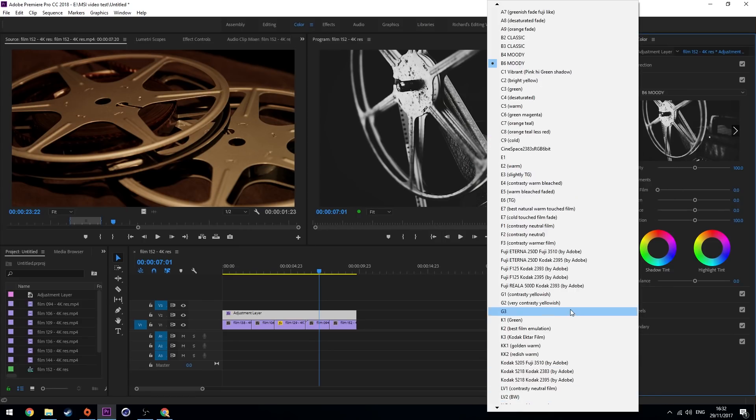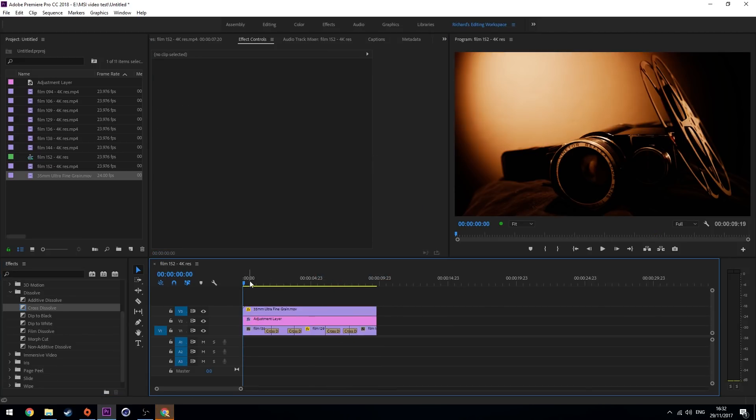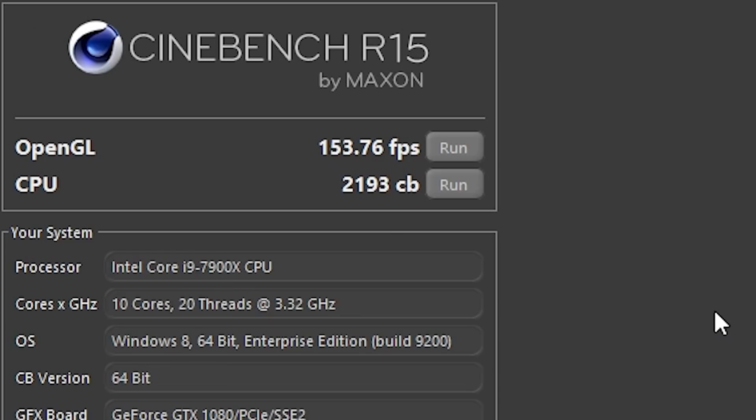To give the CPU a test, we threw up some 4K footage into Premiere Pro, added a heavy grade, overlaid the footage with some 4K film grain, and added a bunch of transitions between the clips. It didn't drop a single frame. We also loaded up Cinebench and it gave out a reading of 2193.